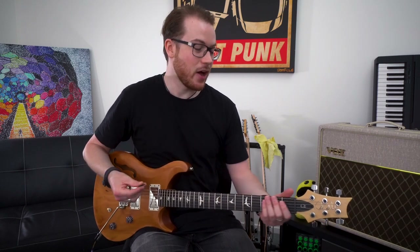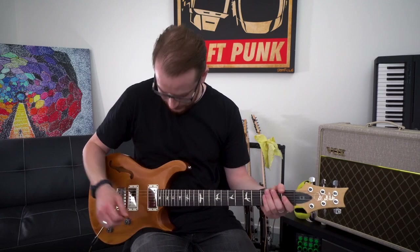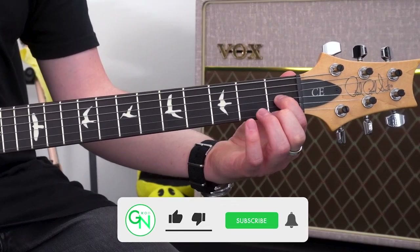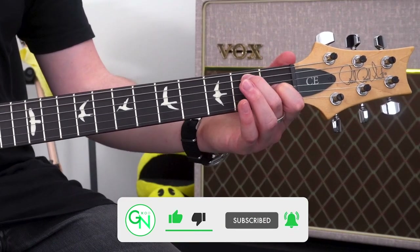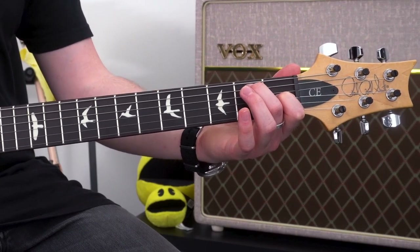The next chord we're going to learn is the open E major chord. To play this one, we're going to start with our first finger in the first fret on the G string. Then we're going to take our second finger and put it in the second fret on the A string.